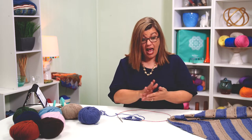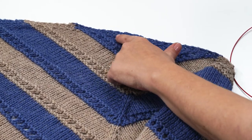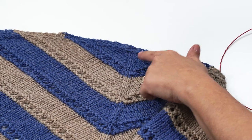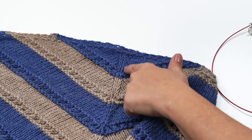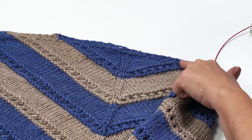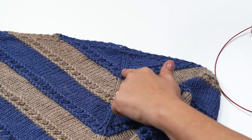So we have cast on using the garter tab. I've showed you how to do the left lifted increase and the right lifted increase, and we've set up our stitch markers. We've worked this section right in here. There are our edge pieces and our increases here. Now we are ready to start the eyelet ridge section, right through here.